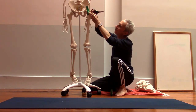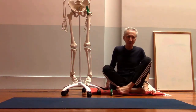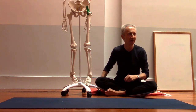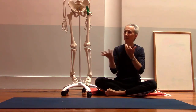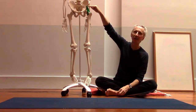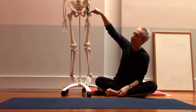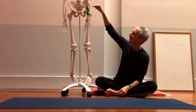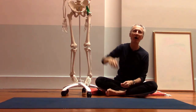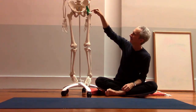A lot of the ligaments in your body are named for the bones that they attach to, so it's often easy to figure out where they run from. Iliofemoral means it runs from the ilium — the upper part of the pelvis, just above the hip joint — to the femur. This is also sometimes called the Y ligament, because it's shaped like a Y.